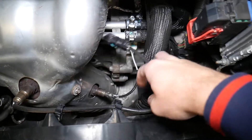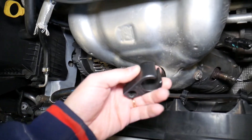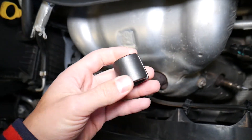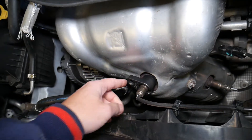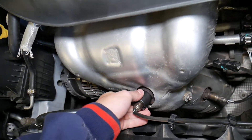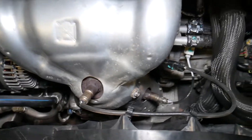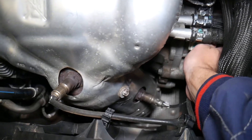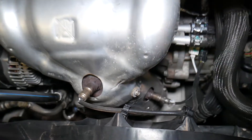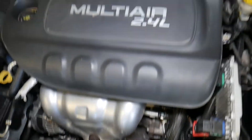The most common reason is a bad oxygen sensor — if you need to buy one, we'll have the link in the description below. All you have to do is disconnect it, then use a special sensor removal tool — it's not very expensive but makes the job way easier. Put it on the sensor and use a ratchet to get it loose. If you want to see the full replacement video, we have it on the channel from start to finish.